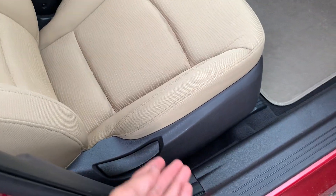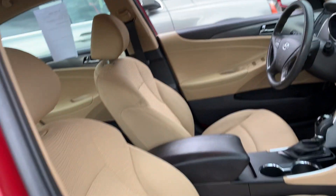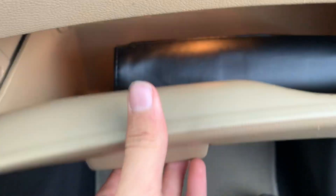The passenger seat is a manual seat. The owner's manual is stored in the glove box.